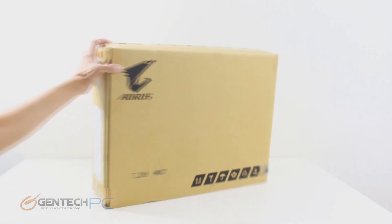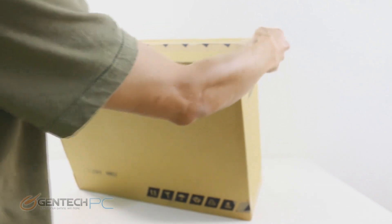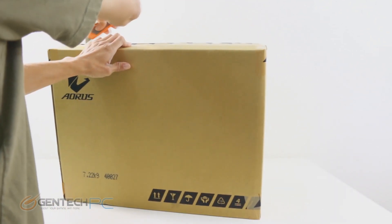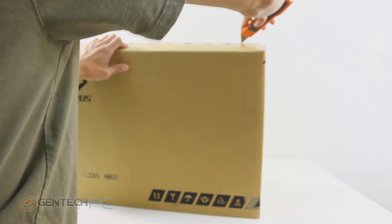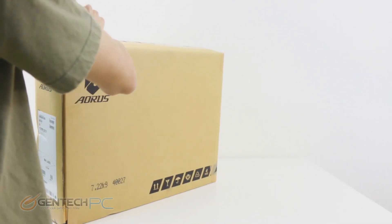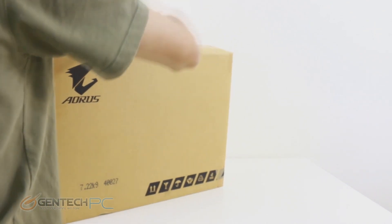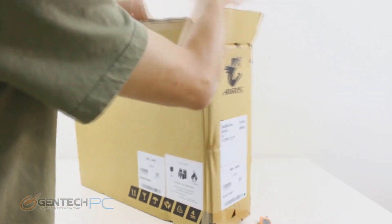Hello everybody and welcome to a brand new Gentek PC product showcase. Today we're going to be doing the full unboxing and review of the Aorus X7 version 2. This is a refresh of the older X7 that we've already reviewed. The upgrades in this version are the CPU and GPU — the CPU is now the Core i7 4860HQ, and the GPU has been upgraded to a dual SLI setup from NVIDIA featuring two GTX 860 mobile video cards.